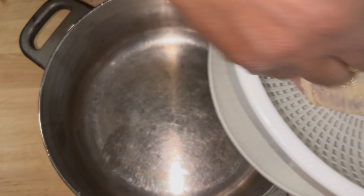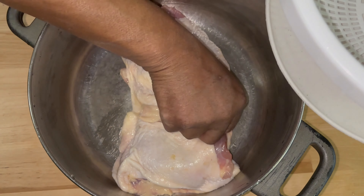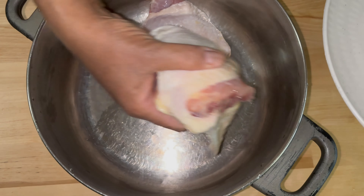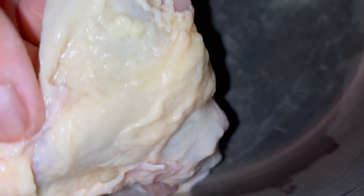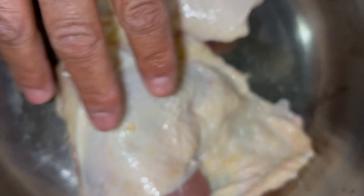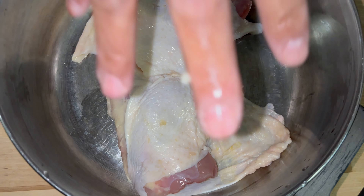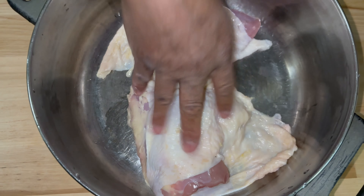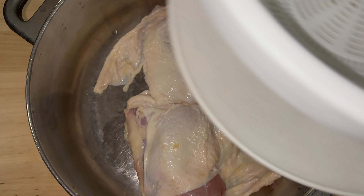My pot has been rinsed and washed out thoroughly. I'm putting these big thick thighs in here — they're pretty big thighs. I'm leaving the skin and fat on there because I washed and rinsed them. I want that fat for the great stock it's going to bring. Let me clean up this mess and I'll be right back.